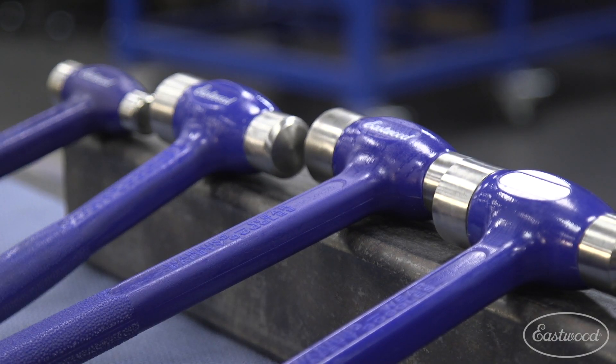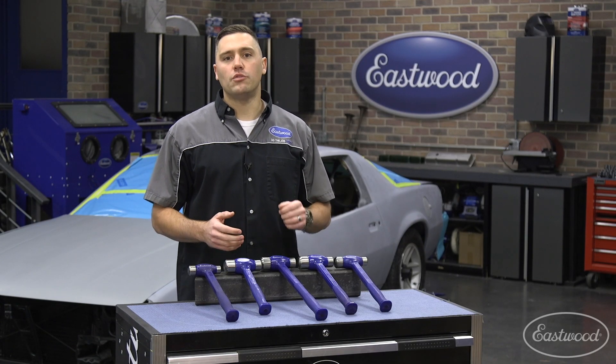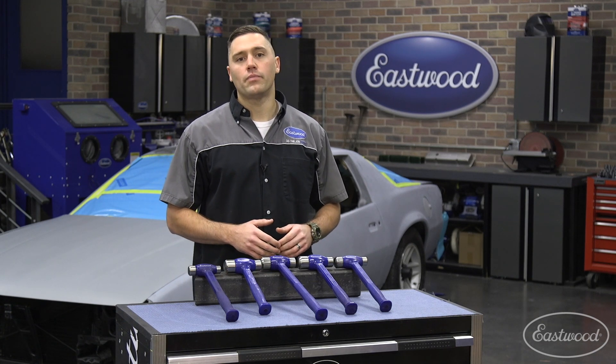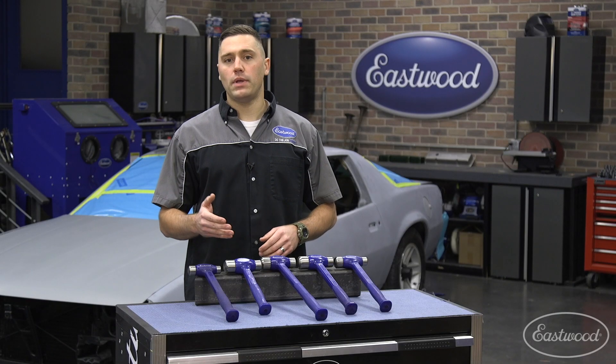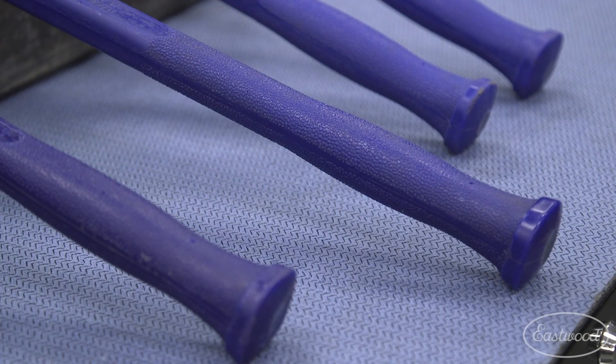No matter which size you pick, they're all built to stand the test of time. The shot-filled canister is welded directly to the rod to ensure maximum strength and safety. Each outer shell is built with a polyurethane coating which is incredibly strong to prevent mushrooming, chipping, and splitting. On the handle, you'll find a textured grip that stops slips and reduces fatigue.